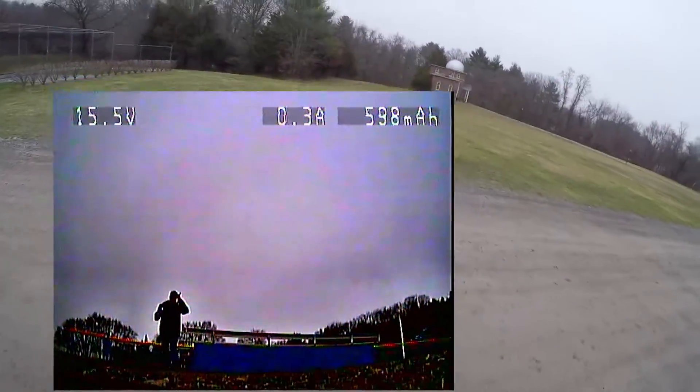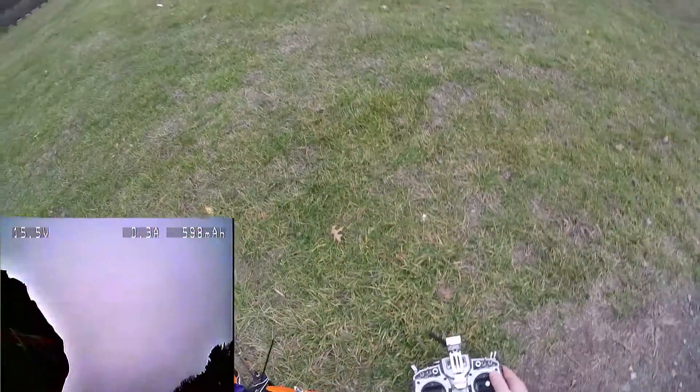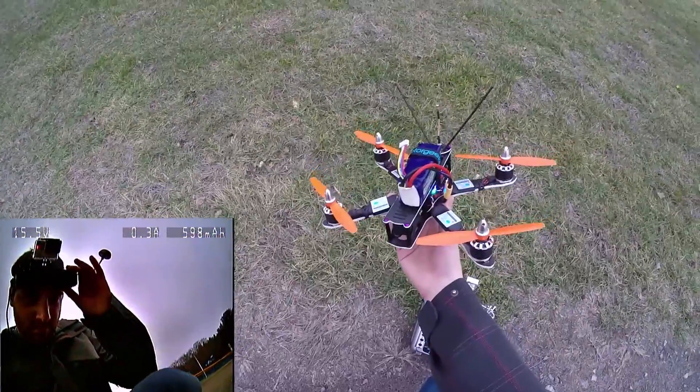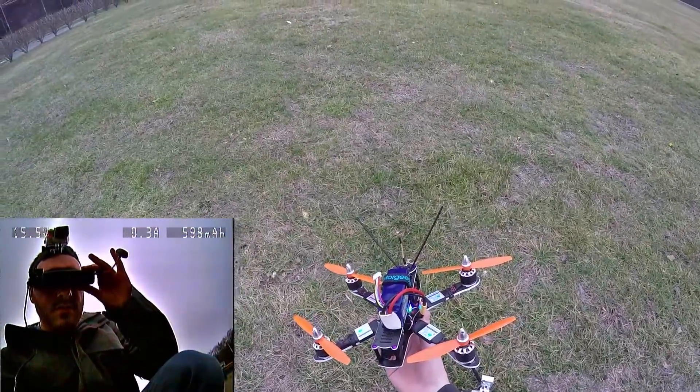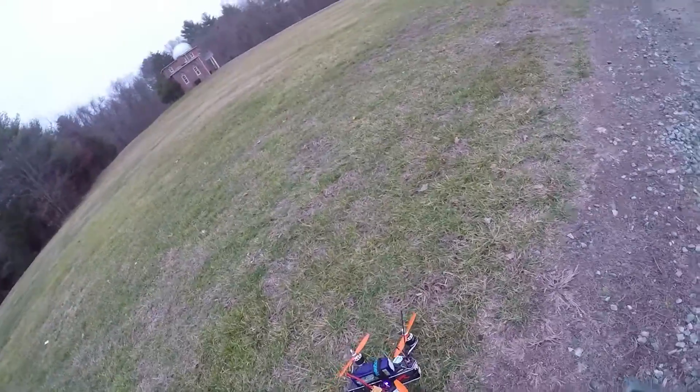So that's the problem when you can't land — you have to kill it in the air. I am still going to rip around a little bit with it, line of sight I think.